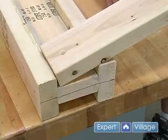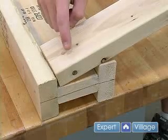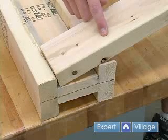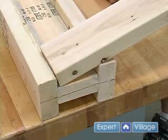The next thing I'm going to do is drill a couple pilot holes in the center and on my lower board, just so when I put my screws in it's not going to split.